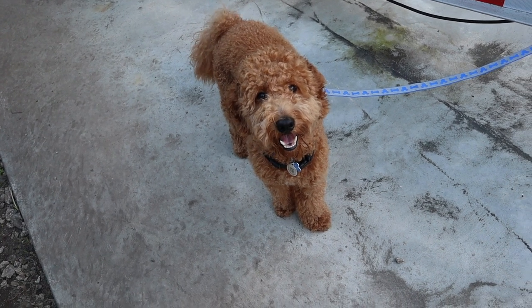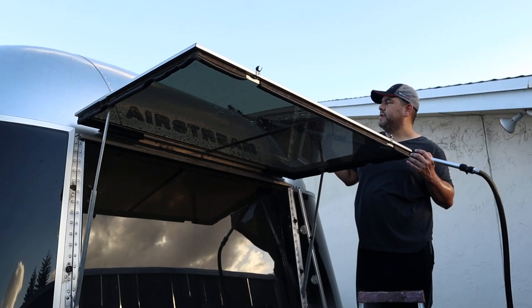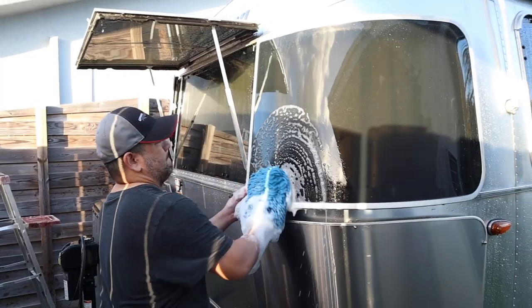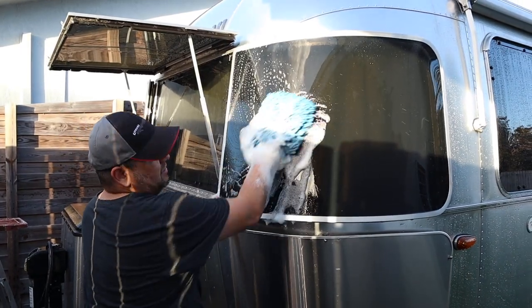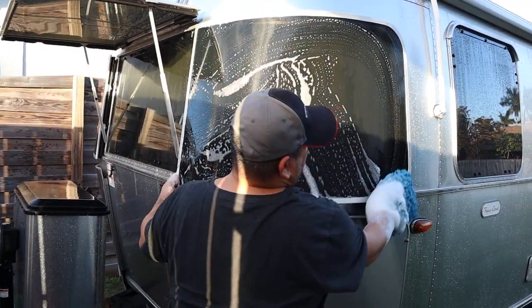Winnie, are you helping us clean the airstream? You're a good boy — helping us clean the airstream today! Once I get a little lower on the roof I want to make sure I'm going with the grain. I already cleaned the roof and rinsed it down so all the dirt came down, and now I'm going to start cleaning the sides.